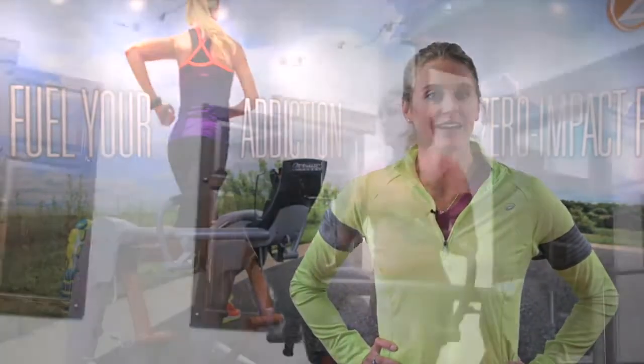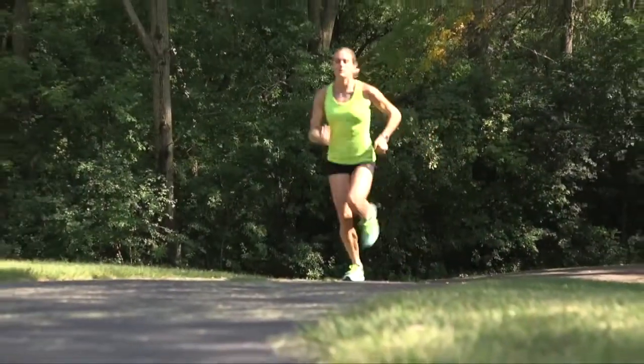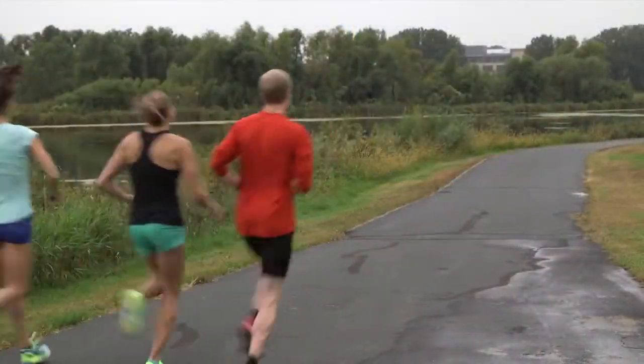I can connect my Garmin SmartWatch directly to the machine using Connect IQ to record my ZR8 workouts and my outdoor runs all in one place. I can even supplement miles on the ZR8 and still track my outdoor miles for a combined workout.